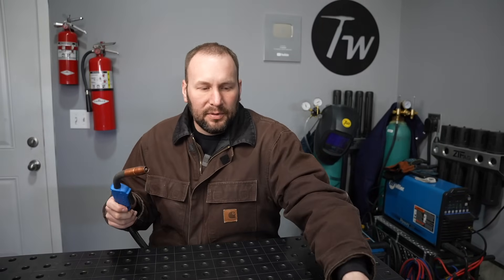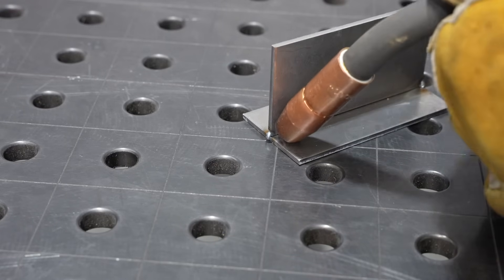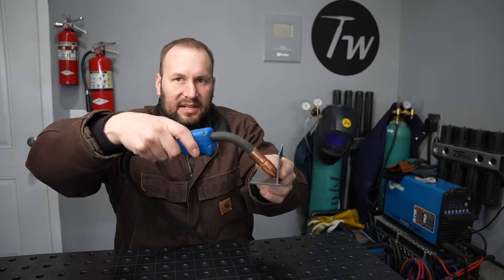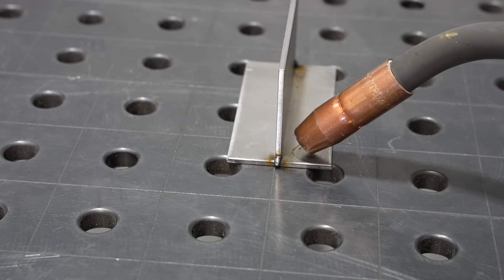The next variable is your angle — in particular, your work angle, which is the angle perpendicular to the direction of travel. For example, if I was welding a fillet weld between these two plates, I'm talking about this angle here, up and down. Along with that, your positioning has an effect too — you could be coming in at the right angle but be sitting up too high on the top plate or down too low on the bottom plate.